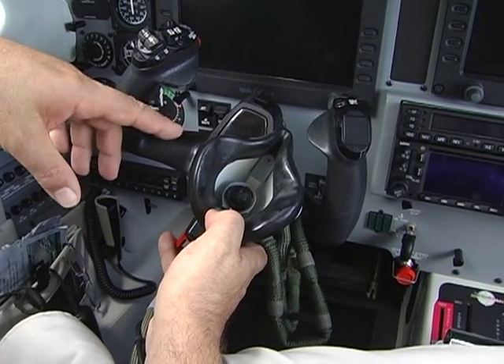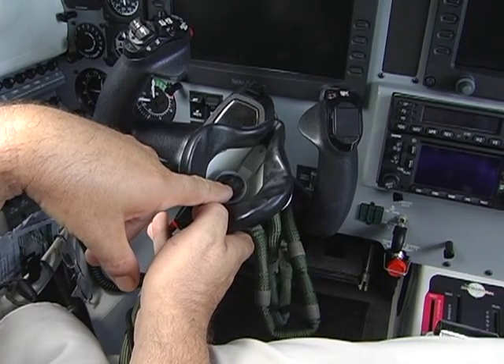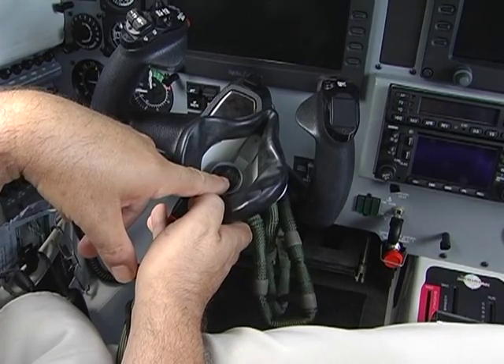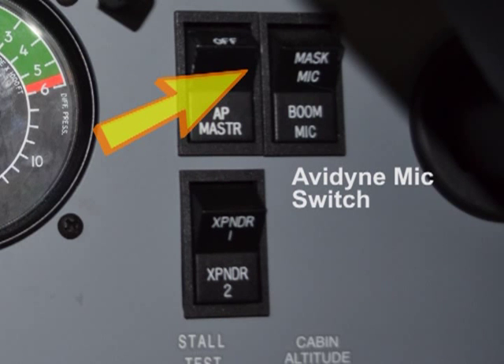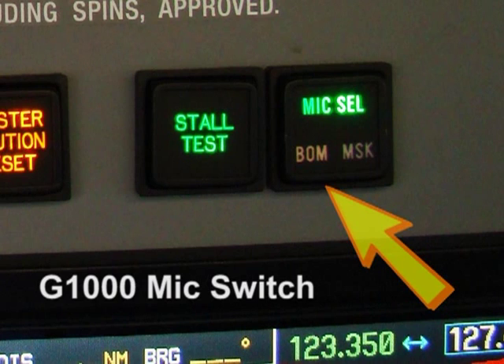While using the pilot's oxygen mask, there is a microphone installed and incorporated in the mask. To select that microphone when the oxygen mask is in use, the pilot moves the rocker switch just to the left of the pilot control column from boom to mask for communication.